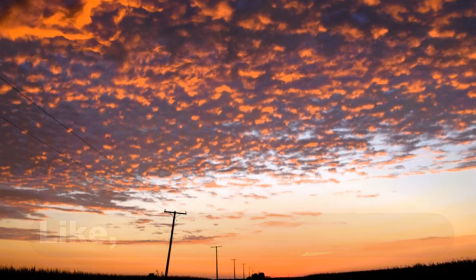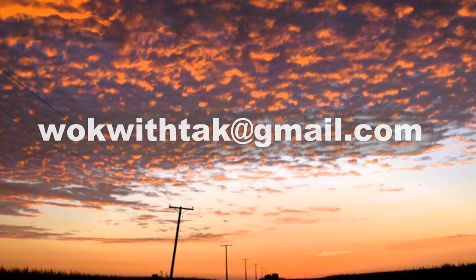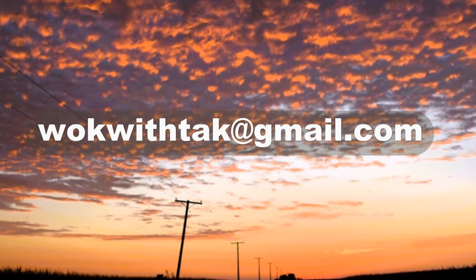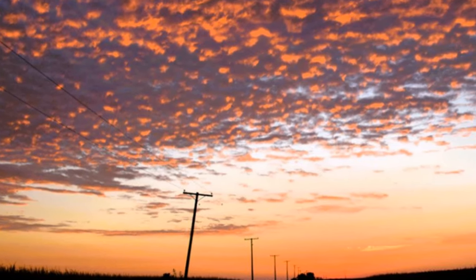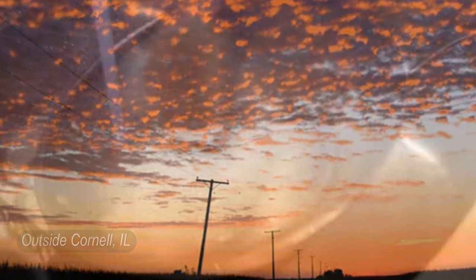If you enjoyed this video, please like, subscribe and share. Please feel free to write to me at walkwithtak@gmail.com if you have any questions regarding today's video or any other videos I have posted in the past, or if you have any videos you would like me to make, please let me know. I'm looking forward to hearing from you.